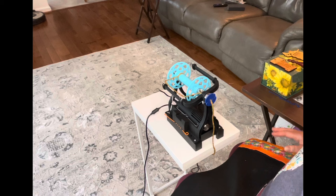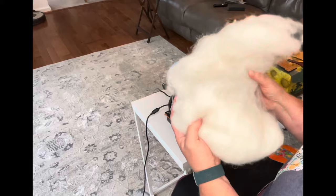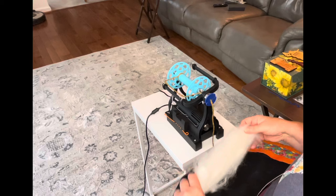I have my e-spinner set to Z and I have it on just shy of six — almost at six. I have my quarter's worth of fluff here. This alpaca is so, so wonderful.